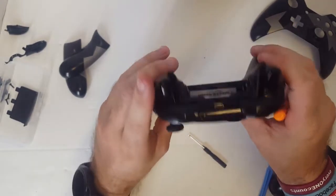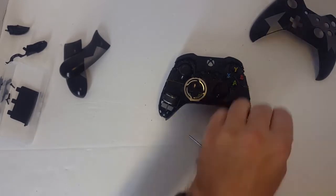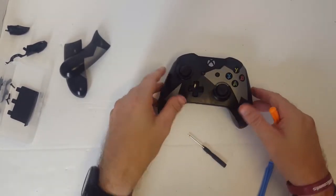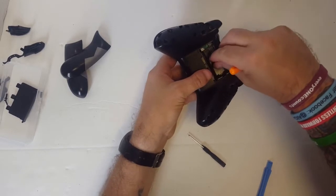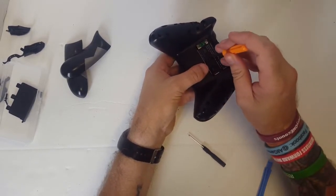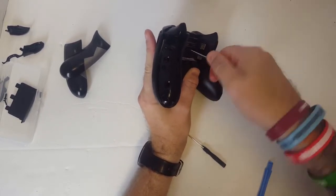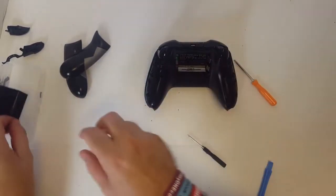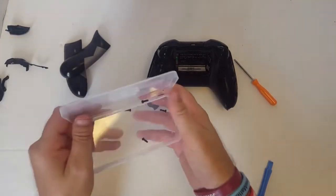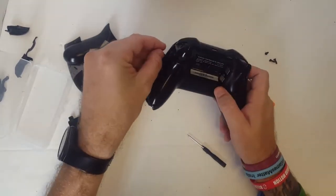We got it in working condition now. So now all we have to do is put it back together — and that is the easy part. We'll just put the faceplate on and go ahead and lock that on with the screw, just like that. Now we just put the other four screws in, put the handle plates back on, and we're good to go.